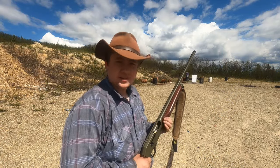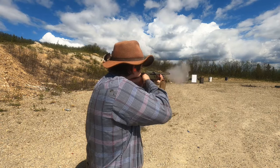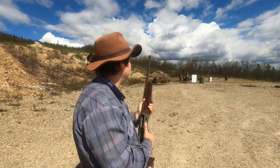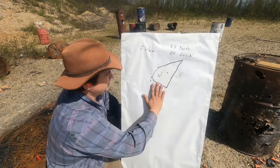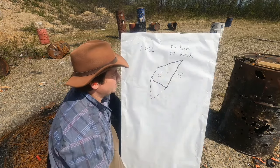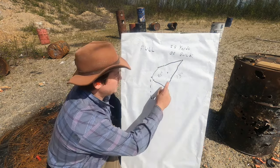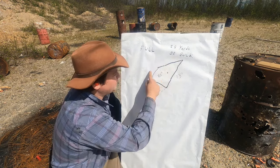Last but not least, full choke. We got a pretty tight pattern, kind of vertically strung — 13 inches total across. But if we throw out this flyer, we're sitting at 8½ inches.